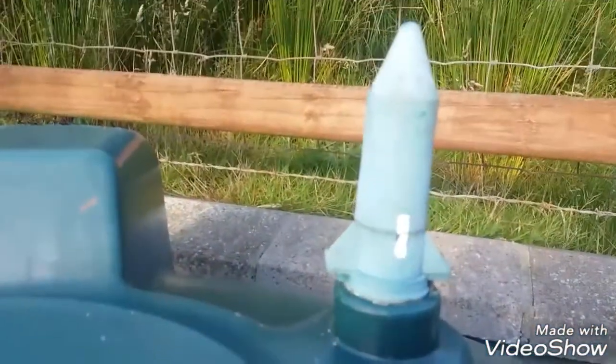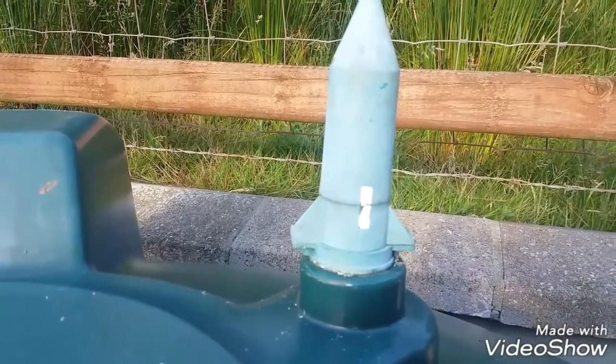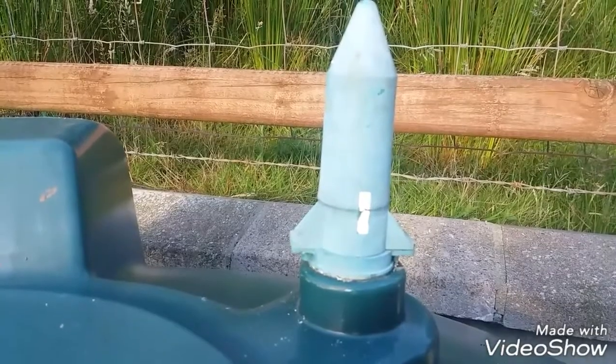To solve this issue you have to go out to your tank, and you'll see the sensor on top of your tank. It's a rocket ship shape of a thing screwed into the top of your tank.